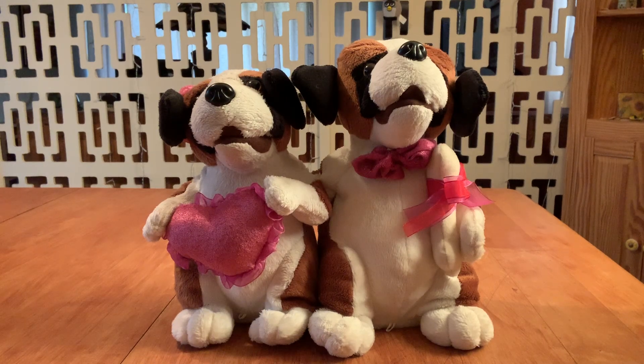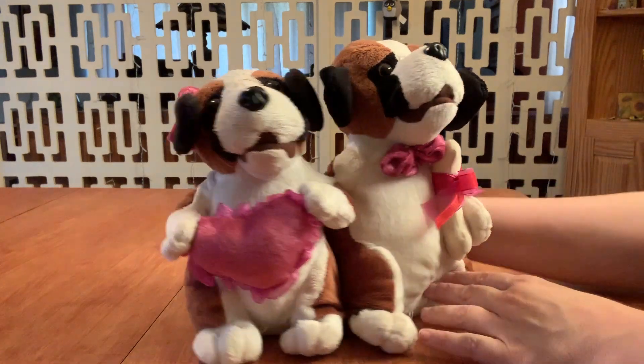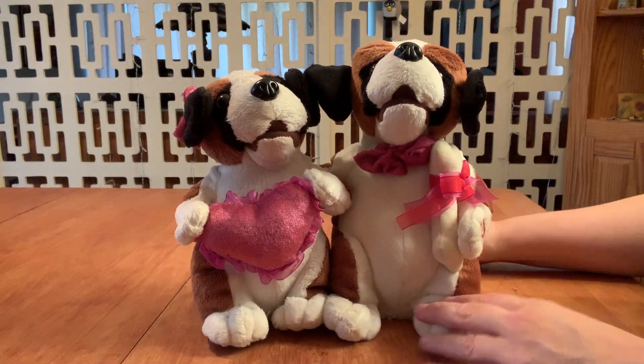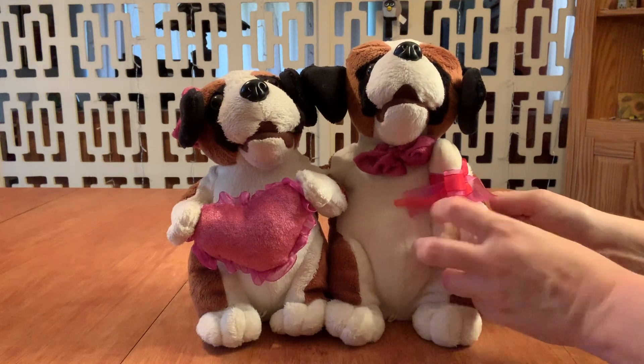Welcome back to the With or Without Fur channel. Today we have two special guests — these dogs. I'm not sure who makes them; I'll have to do some research. But let's see how they work.